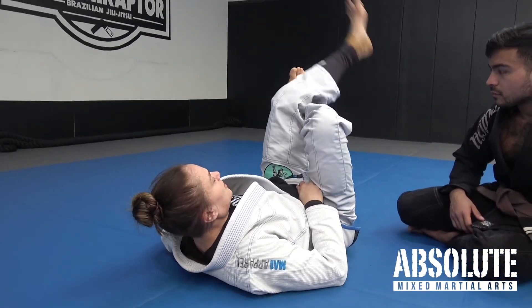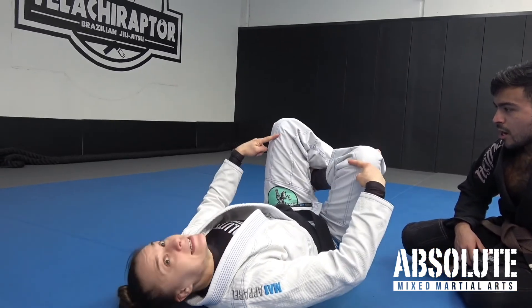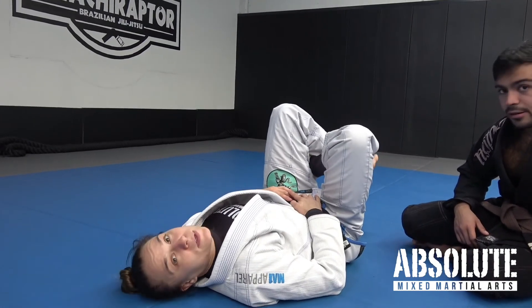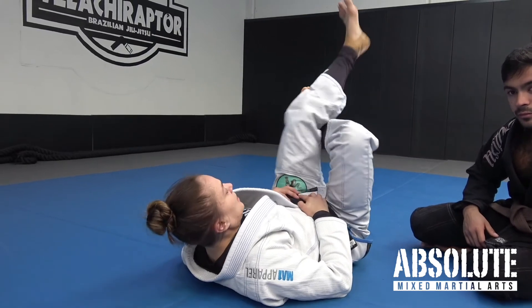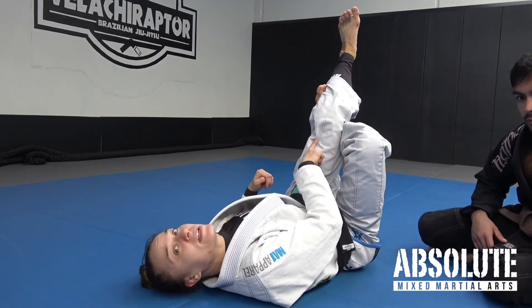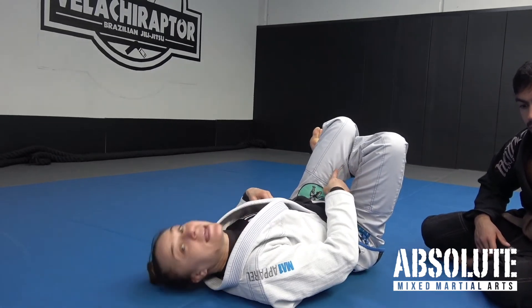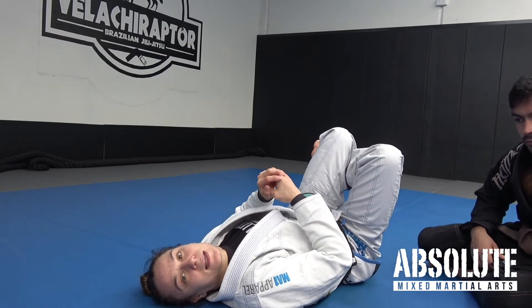It is tempting to just finish the triangle with my knees flat. If you imagine my opponent's head in here, it's still quite a big gap — you might get the tap, but it might not be tight enough. Instead, what I do is pinch my knees together. This gap is now very small, and then I bend my knees. So with my opponent's head here, it's getting on his neck, nice and compressed, and I'll get the tap.